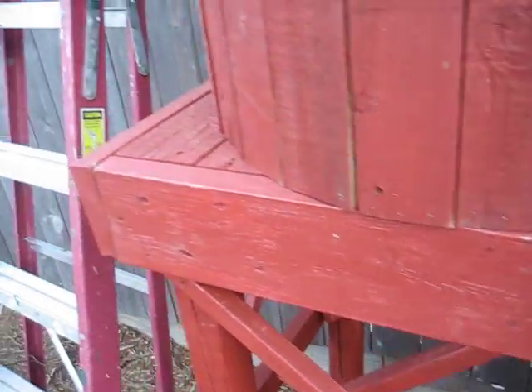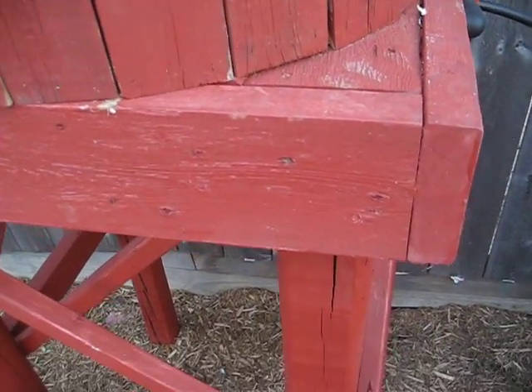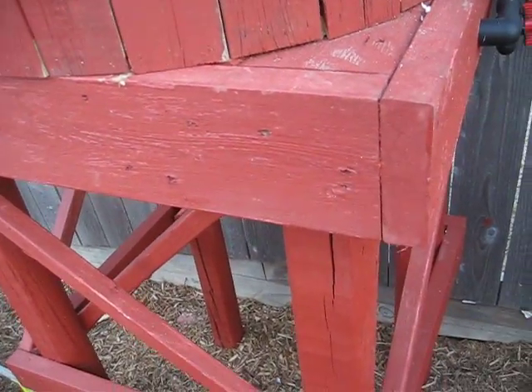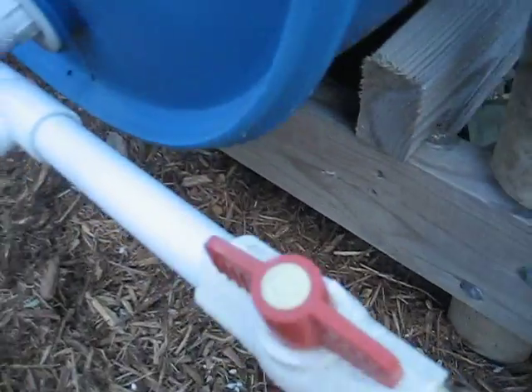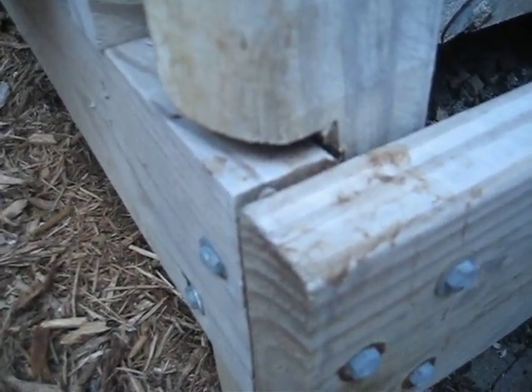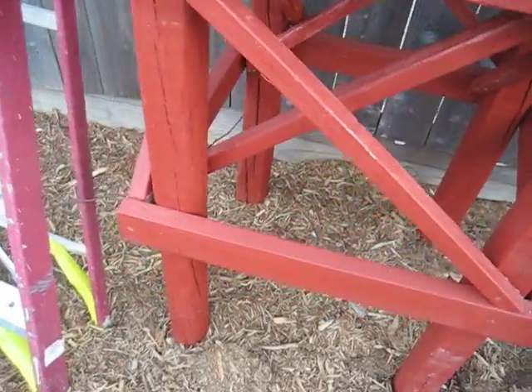We've got a series of two by sixes screwed down to two by fours which are attached to the legs with a saddle cut. Here's a good example of a saddle cut — you'll notice how I notched out the post so that the two by six sits in a saddle and the weight is transferred to the leg more effectively.